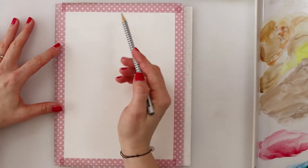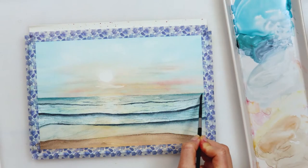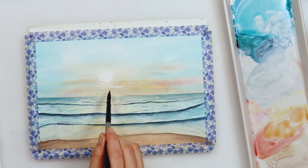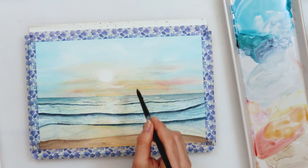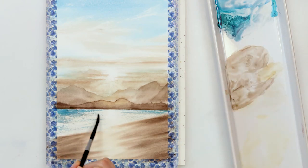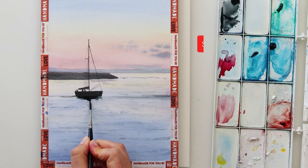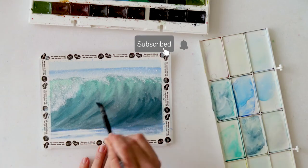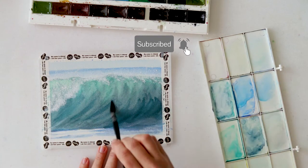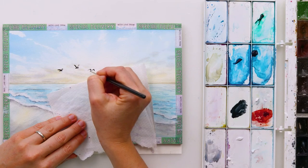Hey everyone and welcome to my channel. In this video I will be painting my third painting in a seascape watercolor series that I did in the previous couple of weeks and will be doing in the next few weeks. If you like painting sunsets and seascapes you can find the links in the description box for my previous videos, and make sure to subscribe so you don't miss the ones that are following.